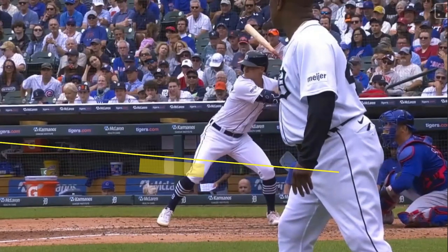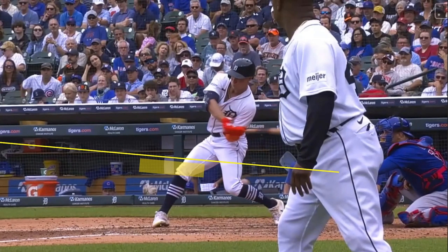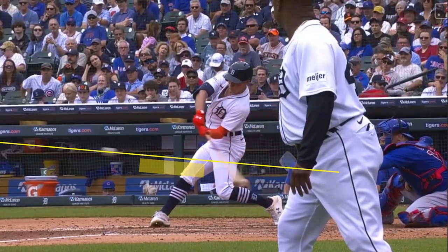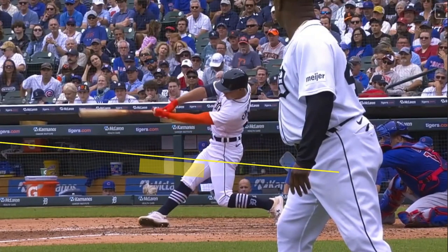The bottom line is this: this is the best swing I could present of Carpenter's after literally hours online trying to find him staying on plane for any duration. Is this box — this length of being on plane — acceptable? I think we can do better. It's not God awful, it's not terrible, but the goal should be to do better and be on plane with the pitch longer. He simply isn't, and there's a reason why. It'll become clearer as I review another one of his swings where he's in and out of plane with the pitch almost immediately.